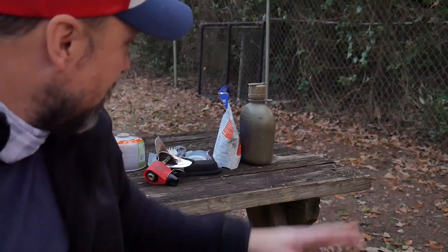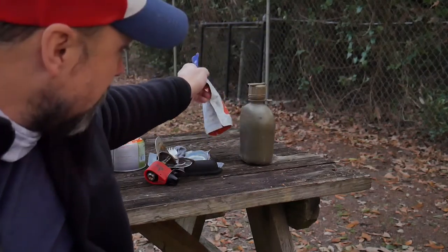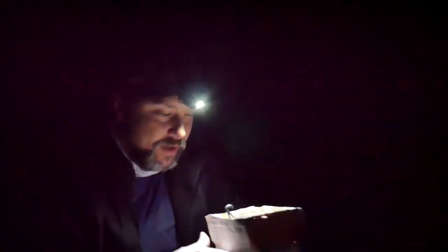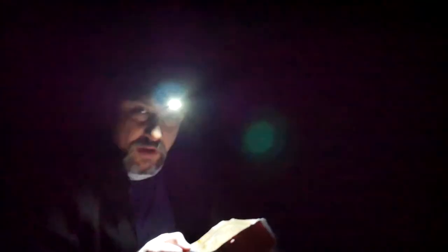I went ahead and warmed up some water, made the chicken fried rice and some coffee. That's a damn fine cup of coffee. And this chicken fried rice adventure meal — while possibly not gourmet — is plenty edible.